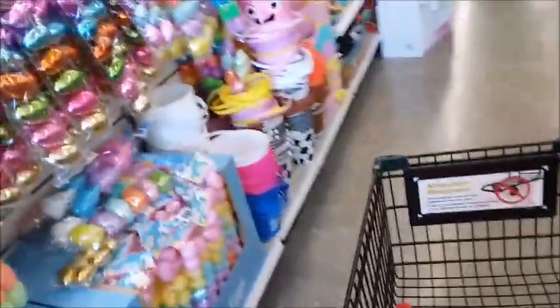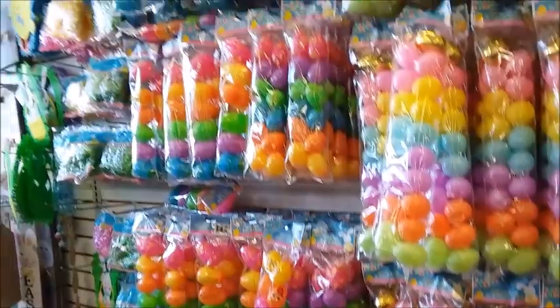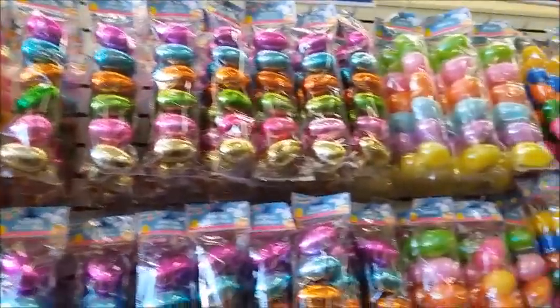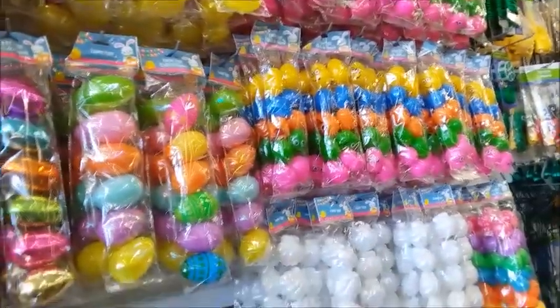I need to start getting some seeds. Wow, they moved all the eggs to this wall — a lot of eggs, a lot of different types.